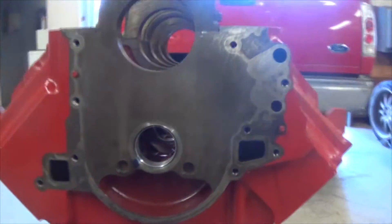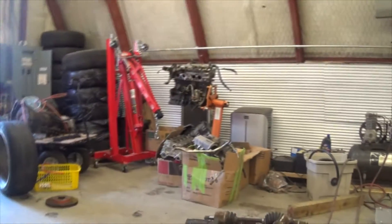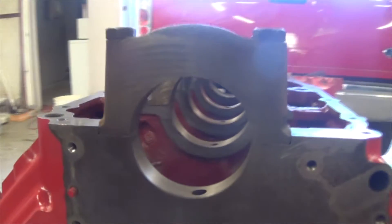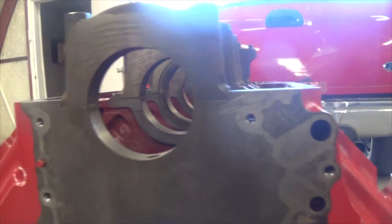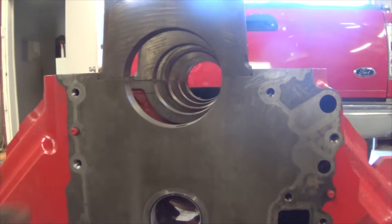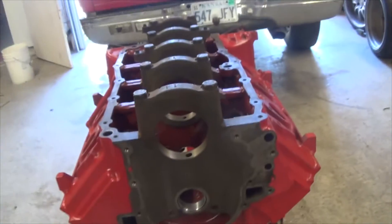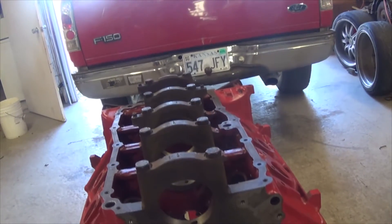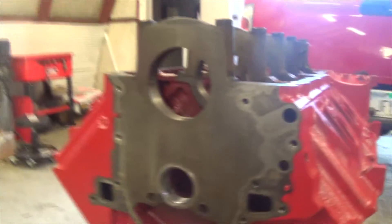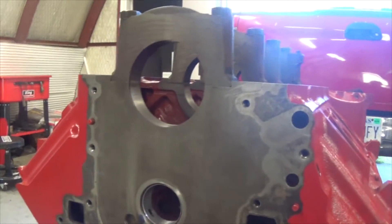So one of the cool things about this engine is the oil pump is right here off the crank — crank driven, like all these turbo motors, all the new LSs and all the little four cylinders. Every engine they're making nowadays has this setup where the oil pump is right off the crank. So when you think about it, the higher you're revving, the faster the crank's going, the more oil you're getting pushed around the engine. What makes it interesting is this is a 1970 engine with 1970 technology that had this going — something we use today, even though engines since then weren't using it.